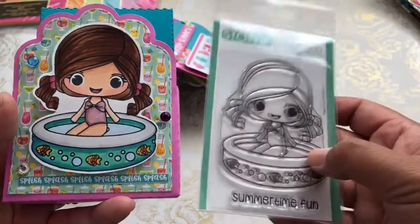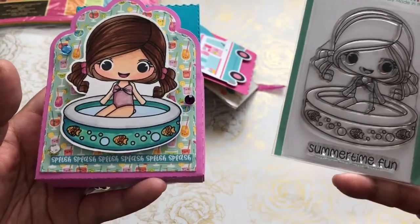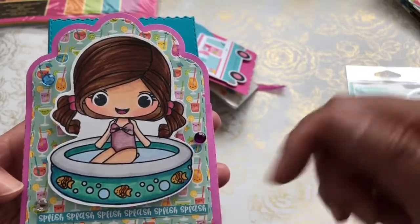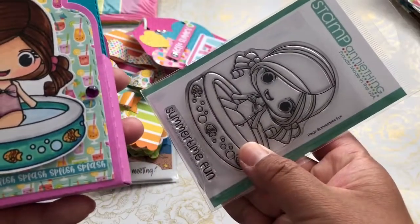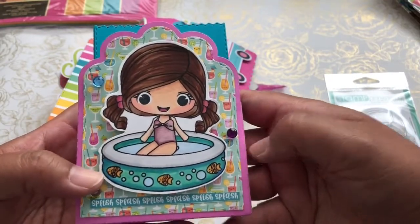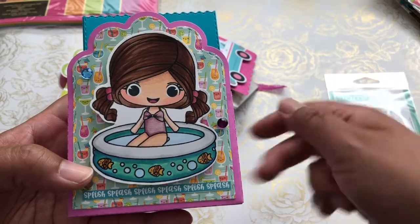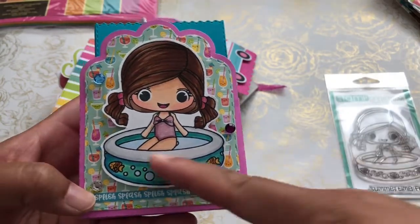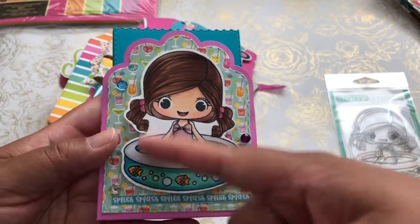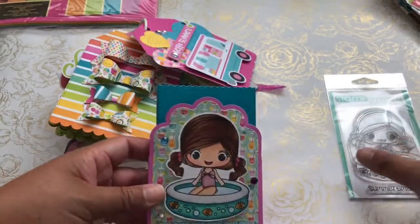This is a Stamp Anything stamp, and I will leave their information in the description box below. My sweet friend Tina, the Scrap and Rabbit, is a design team member and I'm always oohing and awing over her projects. She had colored up this stamp — I think it's called Page, Summertime Fun. I really admired her coloring skills, so I pulled out my Copics, Spectrum Noirs, and Primas and tried to do a little coloring myself a couple of weekends ago. I fussy cut her out and created this additional goodie for my friend.